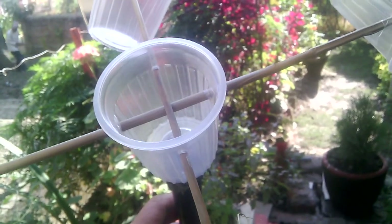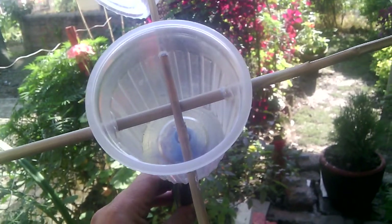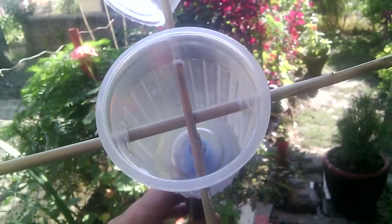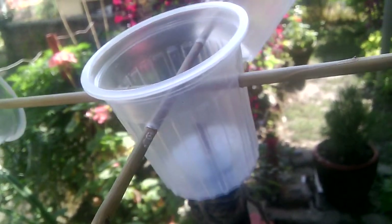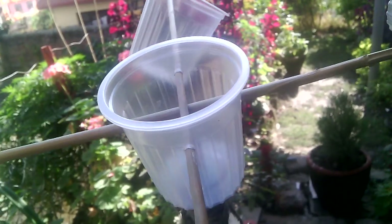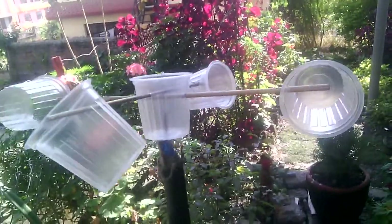Hello, today I'm going to show you how to construct a simple wind turbine using a plastic cup, which you are using daily for drinking your tea, milk, or water. You can see the arrangement here: this is a central plastic cup where you can have four holes diagonally connected to each other, and there are another four cups to identify the direction of the wind.